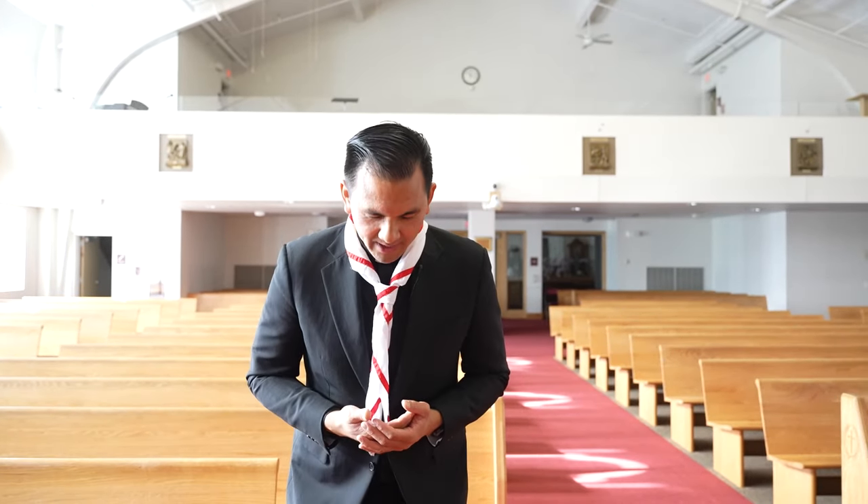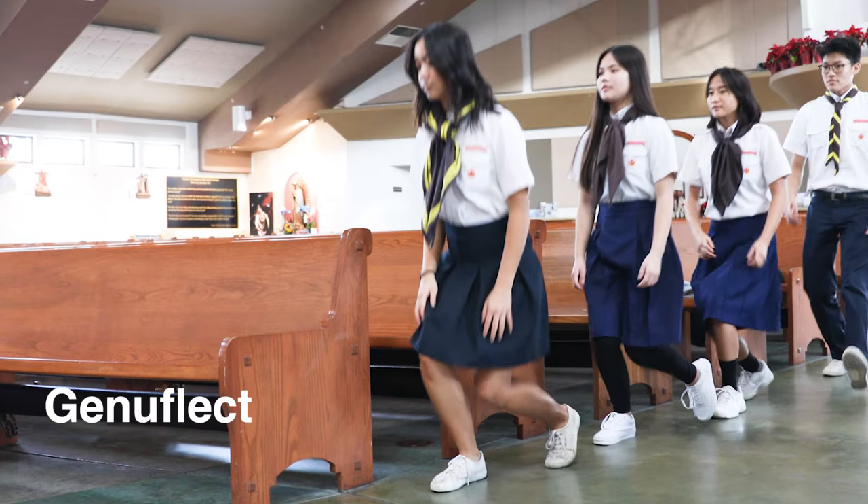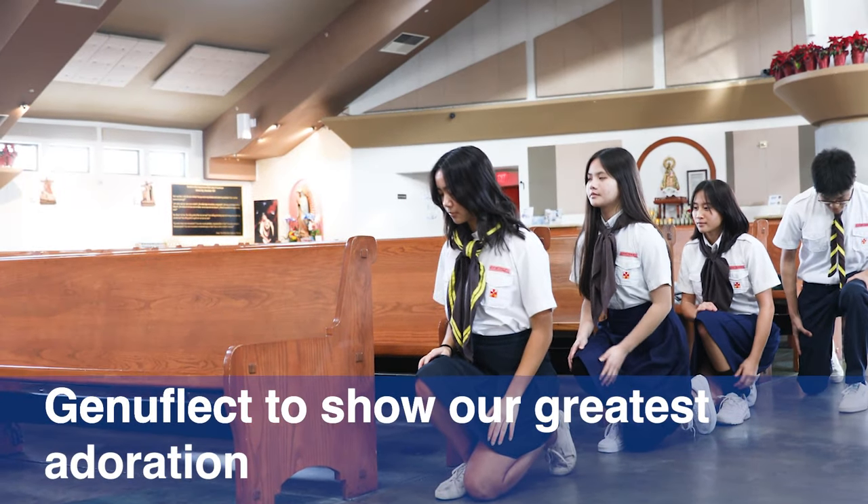And this is a humbling act, where we place ourselves before God and adore Him. You also have the option, in the presence of adoration, in the presence of the Eucharist, to kneel down for a second. Or if the Eucharist is not present, you can bow your head slightly out of reverence, or towards the crucifix. But always in the presence of the Holy Eucharist in the tabernacle, we want to genuflect, to show our greatest adoration for Christ.